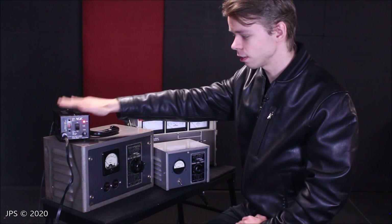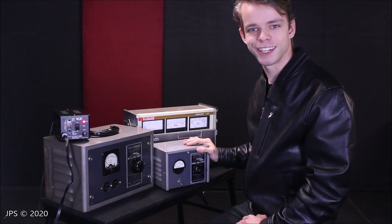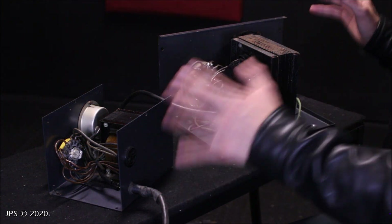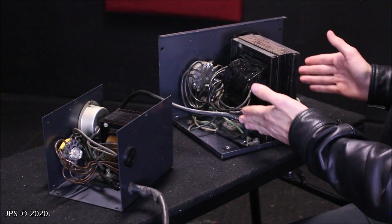So now that that's out of the way, let's take these apart and check out what they look like inside. We've got the top cover off of both of the line voltage regulators — the little one and the big one, the 300-watt and the 1000-watt.